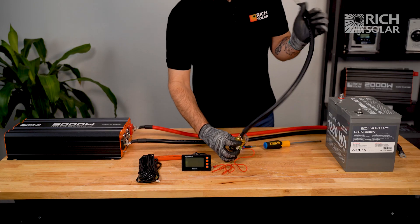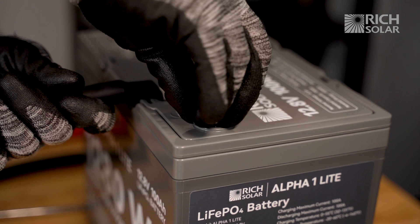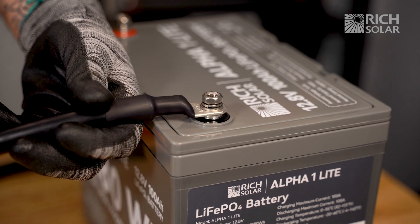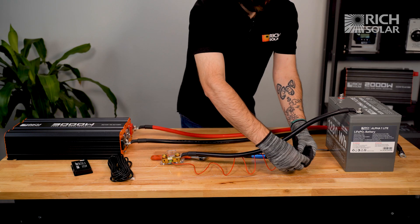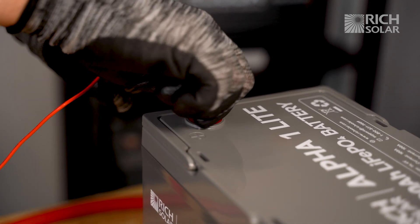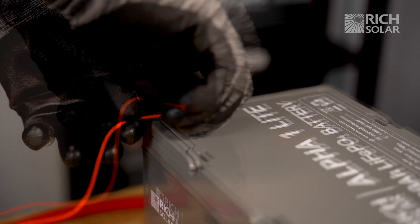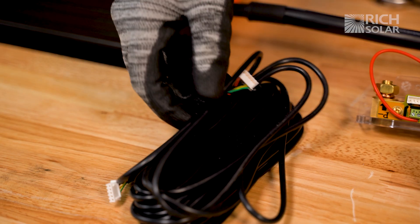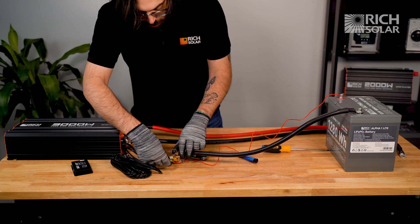From there, we're going to attach the other side of the negative cable to the battery. After that, we're going to attach the positive battery cable to the battery. Then finally, connect our shielded wire from the shunt to our battery monitor.